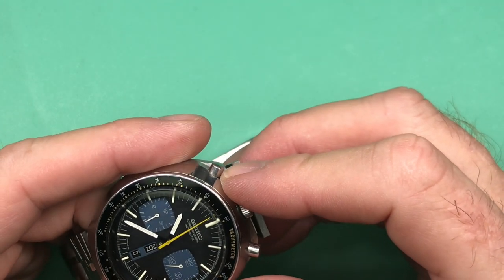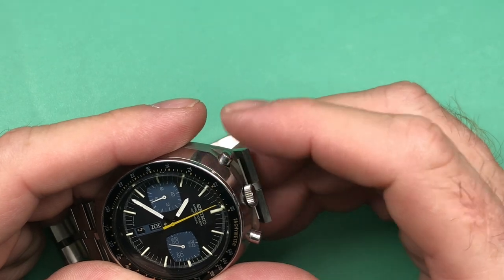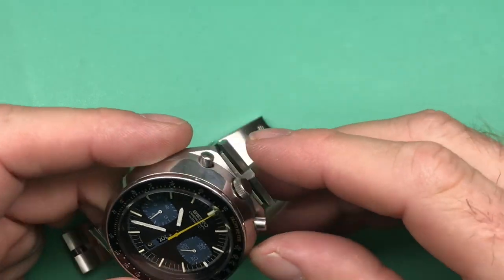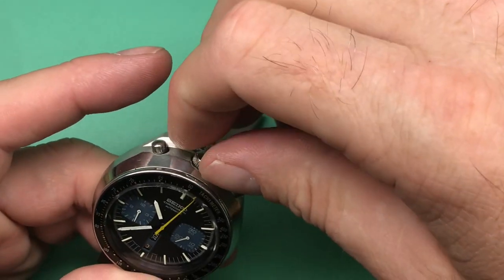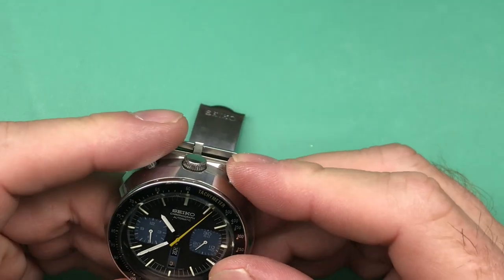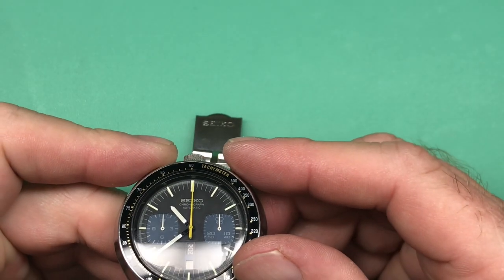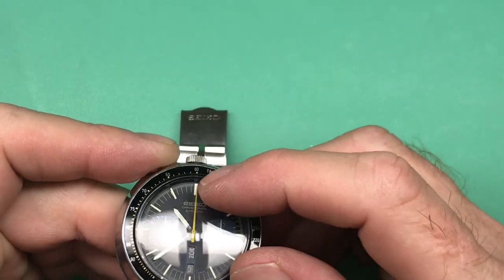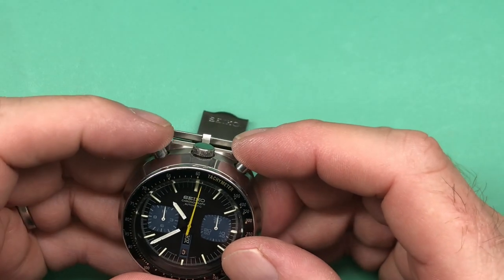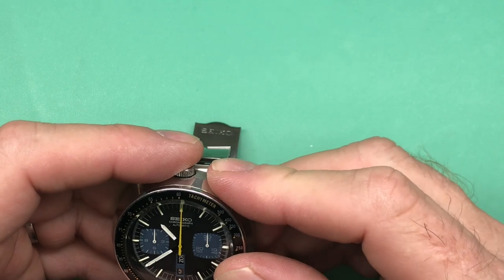There we go — things are resetting, that's good. And you get a little bit of a bend in your sweep, but it's not doing too bad.